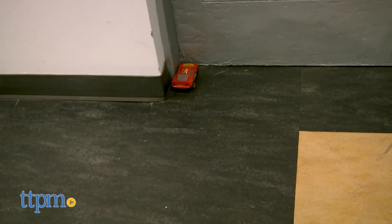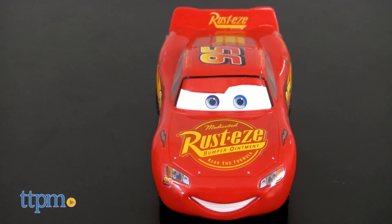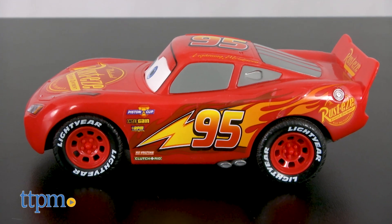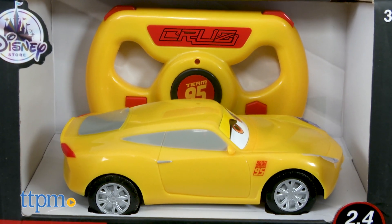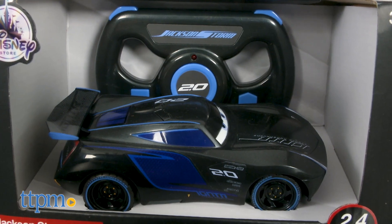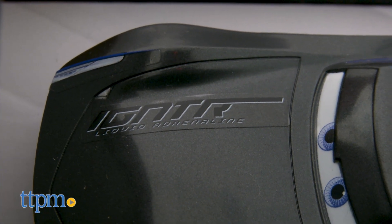These are 6-inch remote-controlled vehicles based on the characters in the upcoming Disney Pixar film and the latest in the Cars movie franchise, Cars 3. Each vehicle is detailed to look like the respective character from the movies. We've got the one and only Lightning McQueen and two newcomers: Cruz Ramirez and McQueen's new racing rival Jackson Storm. Each features team branding, racing digits, and a sleek look.